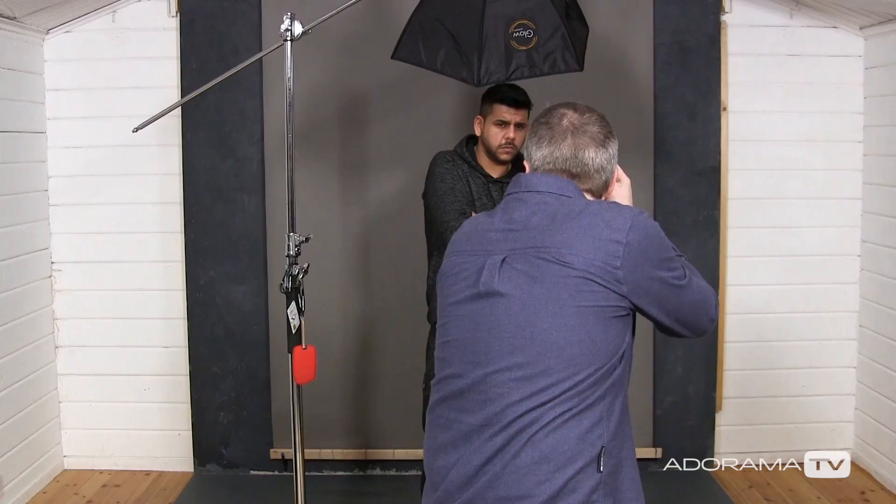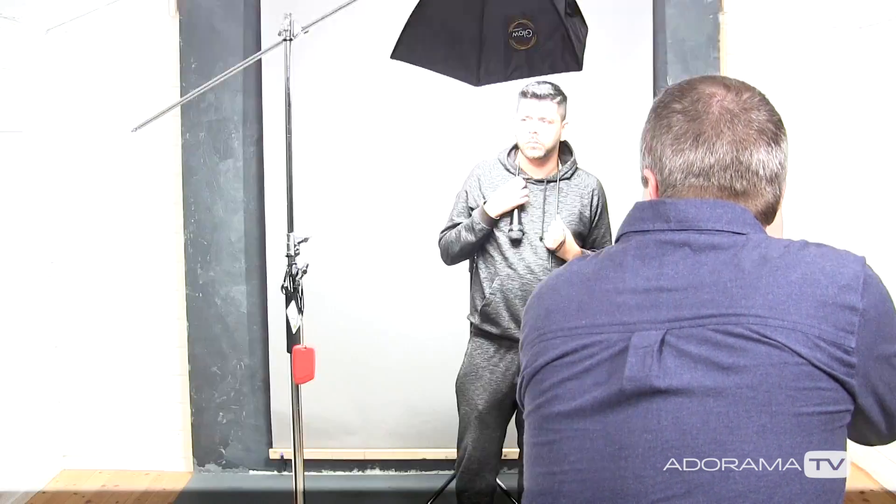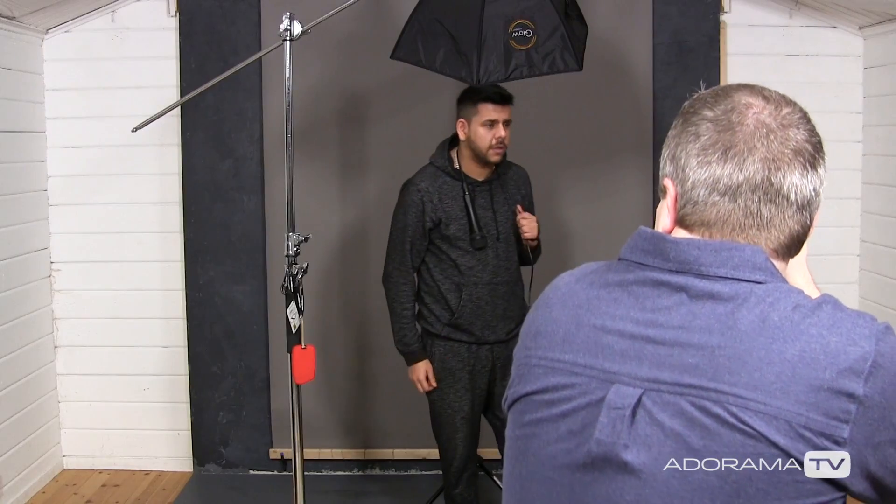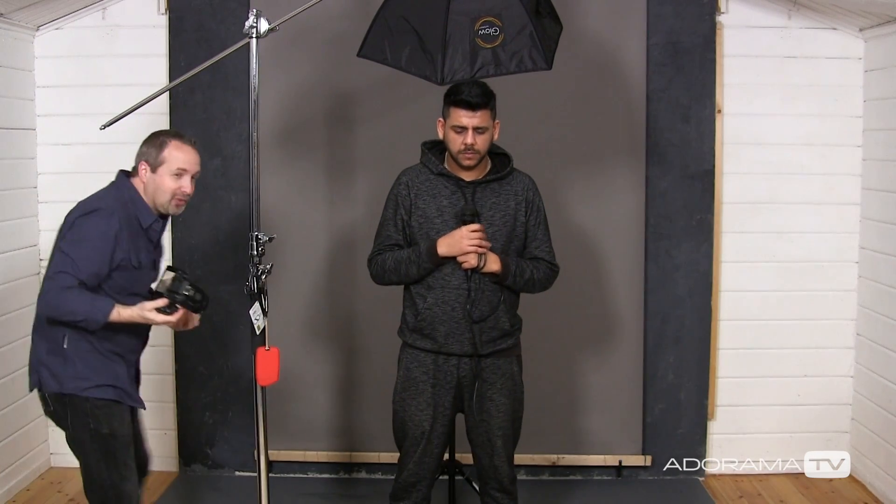So that's all there is to it with the lighting — very simple. Now we just need to take some great pictures. That was some great shots. We've got some brilliant pictures of Ify. All we need to do is cut him out from this background and add him onto the wall of sound. I'm going to do that right now.